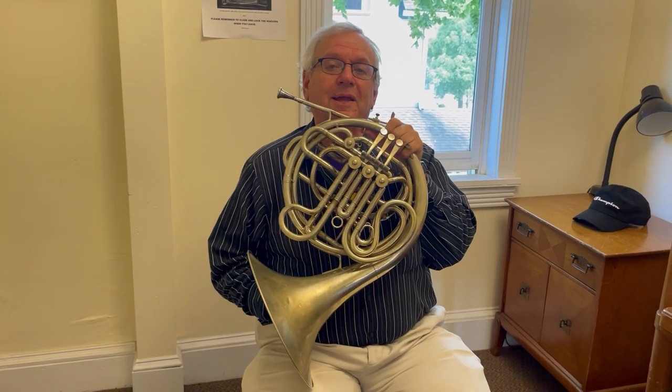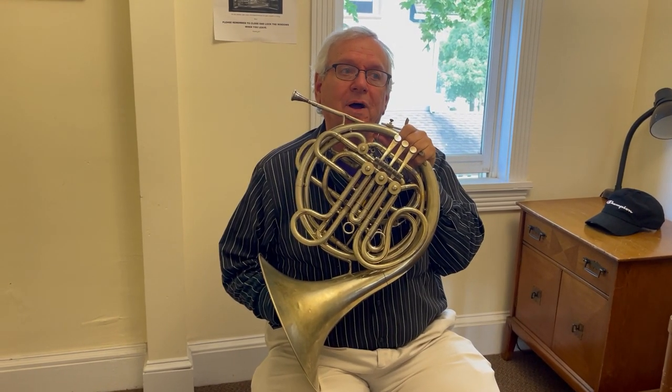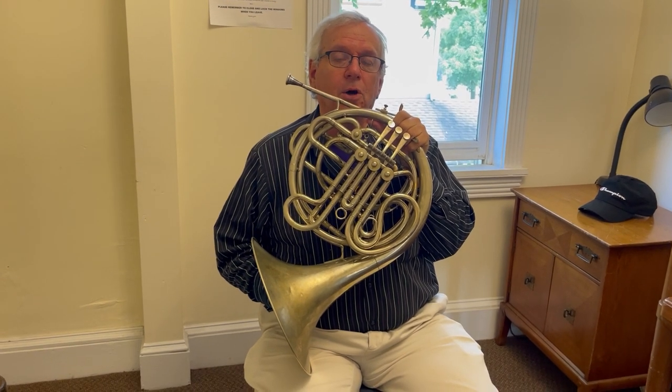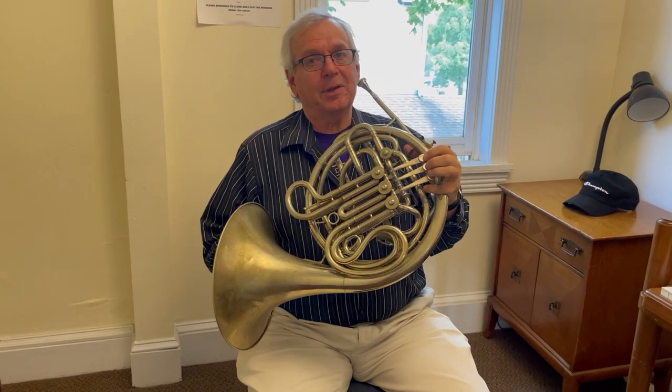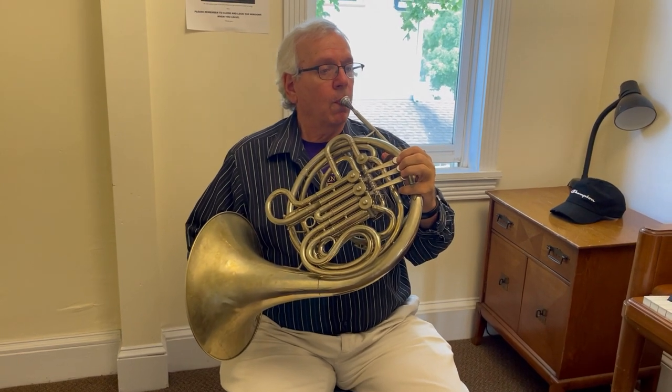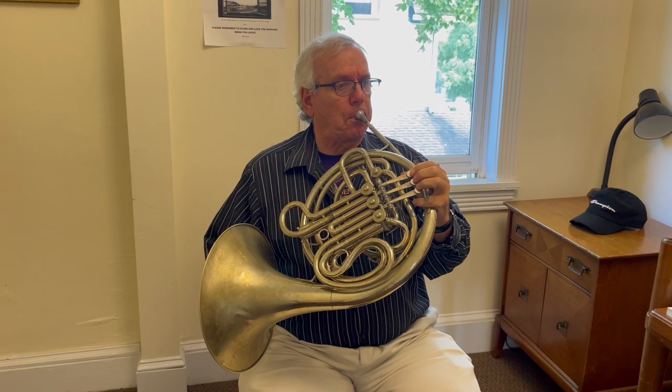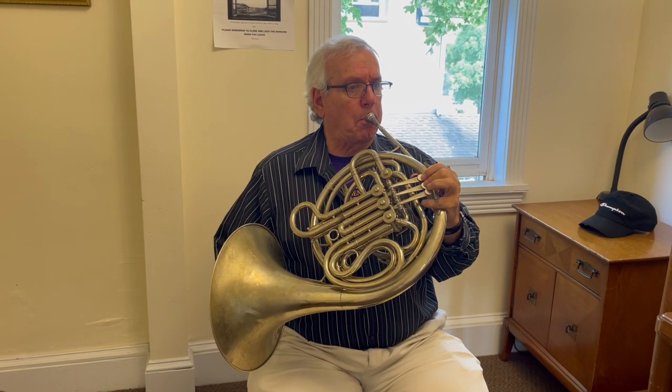The French horn is lucky in that, of all the brass instruments, it's able to play really, really low and really, really high. Here's how low the French horn can go. And here's how high.